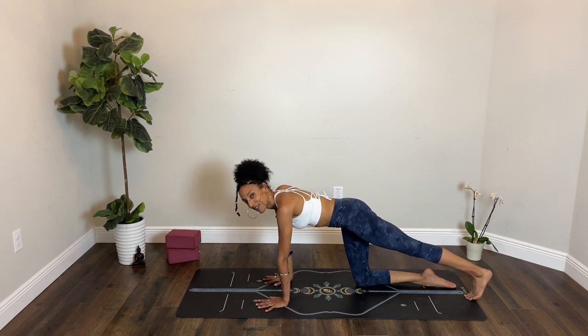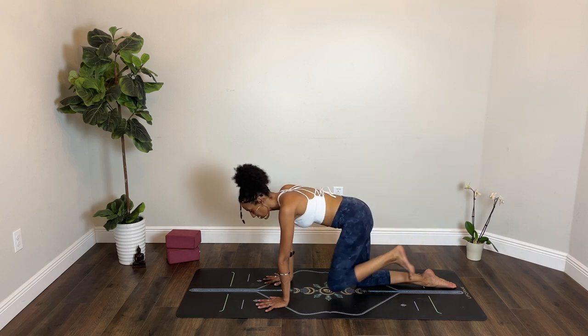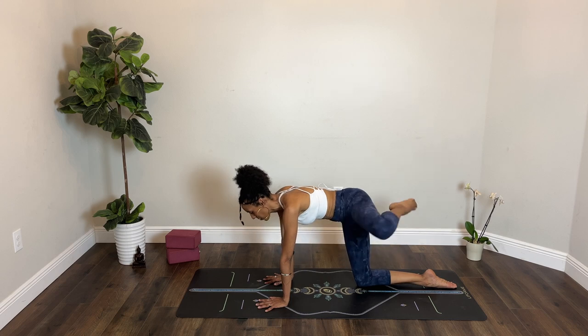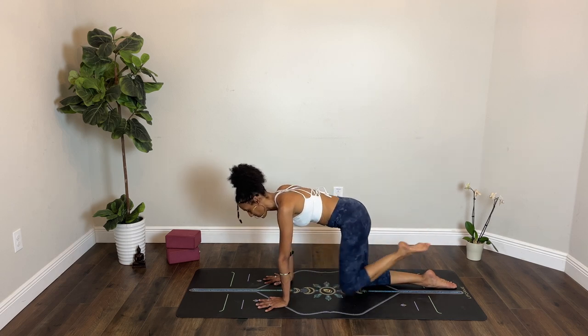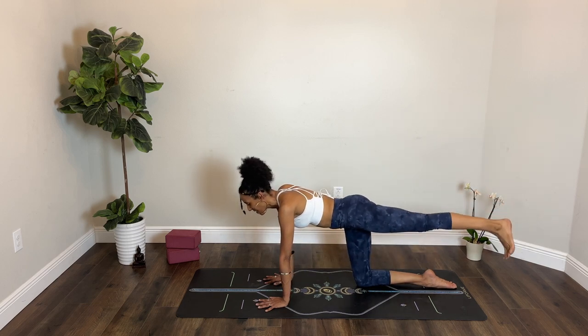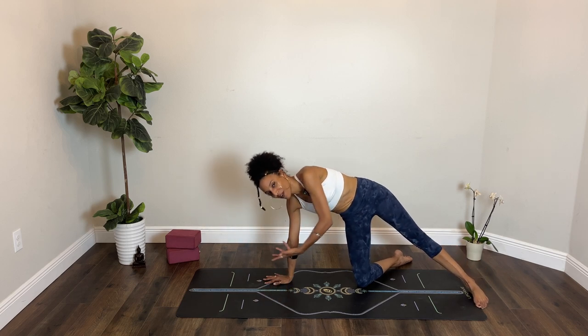Take your left leg behind you as you breathe in. Hover your toes, bend your knee. Exhale, left knee to your chest. Circle it out to the left. Take two circles one way, staying with your breath, and then the other way. Exhale, extend your left leg back. Breathe in, breathe out. Toes to the floor. Right foot pivots to the right, left heel pivots to the right.